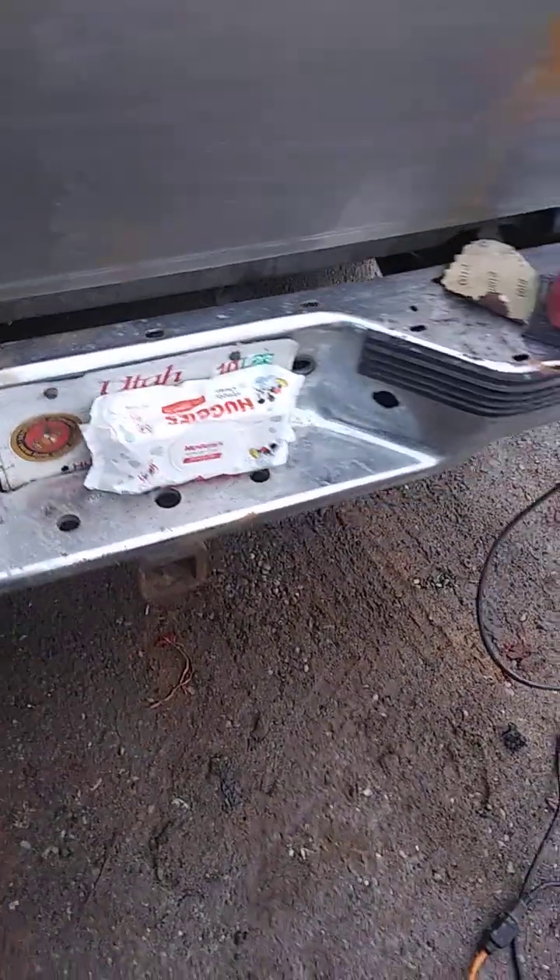I went about it in a redneck way — I used a torch to get the logo off, basically melted it off, then used a razor blade to scrape the gunk off, then baby wipes with 91% alcohol, and then the sandpaper.